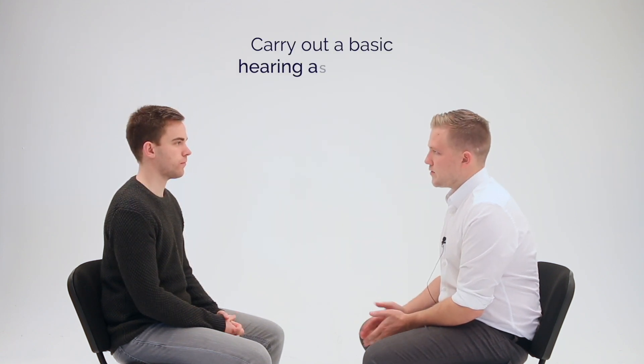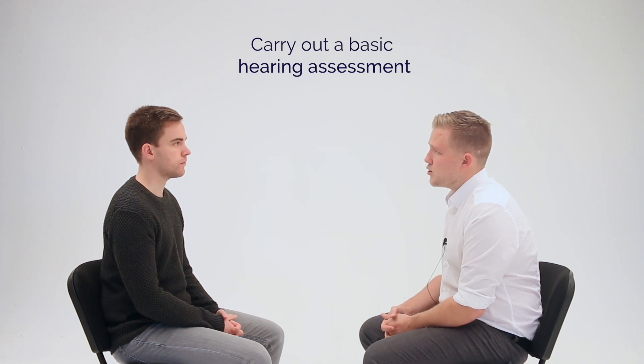James, I'm now going to start with a simple hearing test. I'm going to stand behind you and I'm going to speak three different numbers into each ear. I want you to repeat them back to me when you hear them.